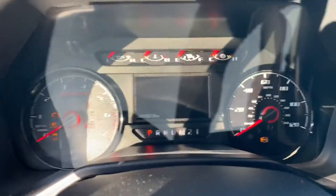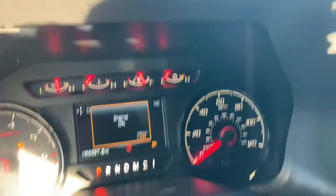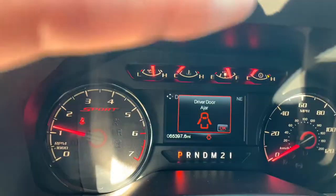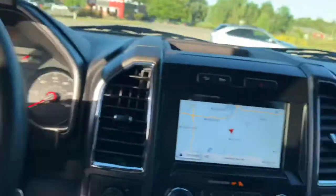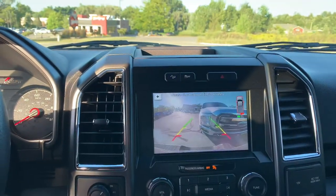I love the cluster on these. The needles are red, and you get Sport written into the dash right there — it is such a cool look. Automatic headlamps, power pedals, full navigation with heated seats. Full 7-inch screen with backup camera.